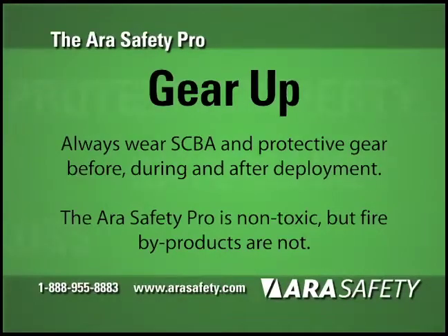Gear Up. Always wear SCBA and protective gear when entering a structure before, during, and after deployment.